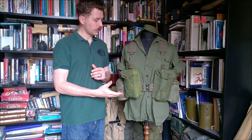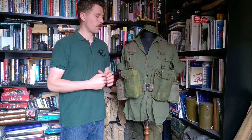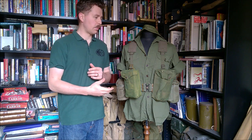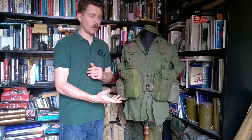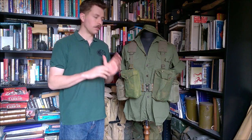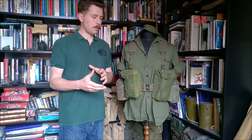Hello everyone. I'm bringing you the mannequin of the month for August 2019 today. We're going to be looking at this, which is a setup representing Privates in 5 RAR, 5th Battalion Royal Australian Regiment in Vietnam in 1966, based directly off a photograph, but only showing the front of the webbing in the photograph, so other parts of this are taken from inference and from other photographs. I've tried to put together a relatively typical setup for 5 RAR at this time.